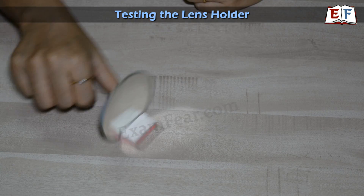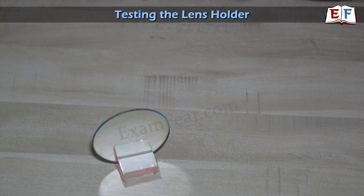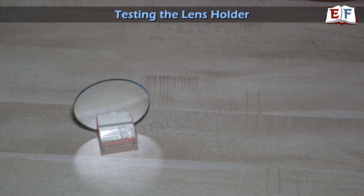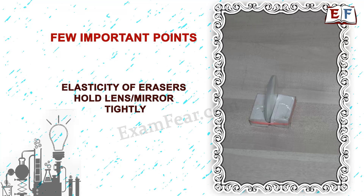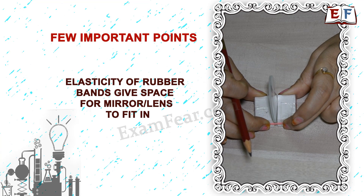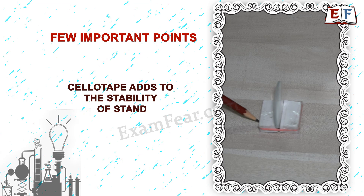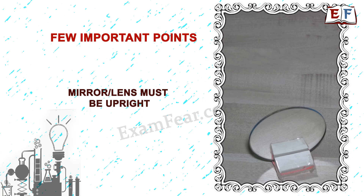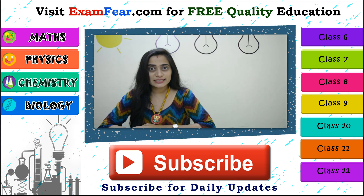This is a perfect holder for you. It can actually substitute those complicated lens holders you see in your laboratories. You do not need to depend on lab holders if you don't have them at home — all you need is erasers and rubber bands. The elasticity of the erasers holds the lens or mirror tightly. The elasticity of the rubber bands gives space for the mirror or lens to fit in properly. Cellotape adds to the stability of the stand. The mirror or lens must be upright, that is, perpendicular to the plane of the table.